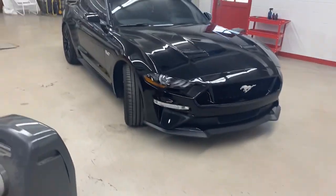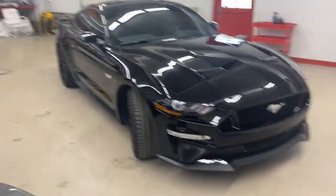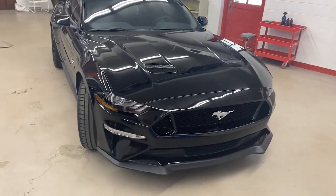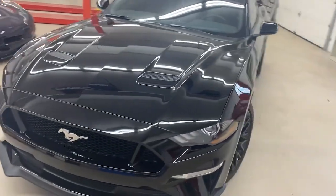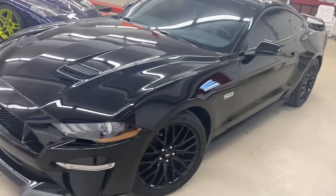Today we're going to do a walk-around on the 2019 Mustang GT we just completed. This was a relatively low mileage vehicle and a second owner car. The first owner was apparently very fond of brush-style automatic car washes.